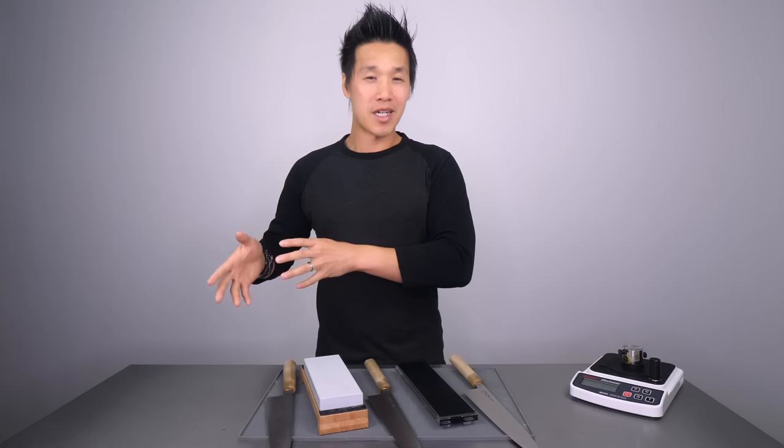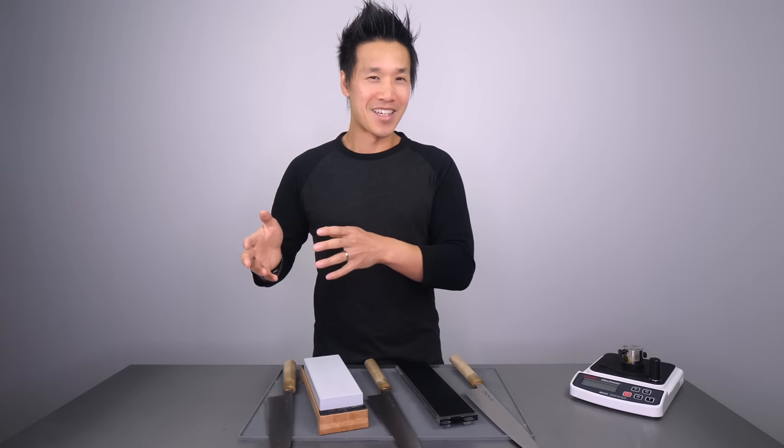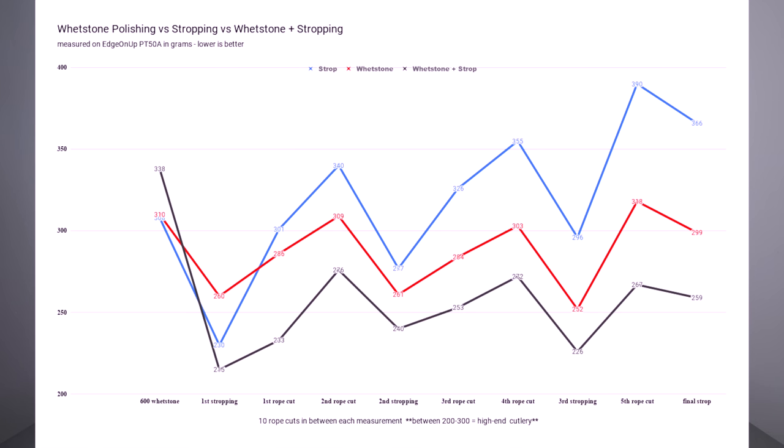Here are the results of four hours of sharpening, rope cutting, re-sharpening, and stropping. All three knives were sharpened on the Trocera Professional 600. One knife was stropped on a Rolled Buffalo leather strop, another on the Rika 5000 whetstone, and the third got treatment with both the polishing stone and the strop. The strop knife scored 308, the Rika knife scored 310 — virtually the same sharpness. The Rika strop knife was actually the dullest at 338, about 10% less sharp.